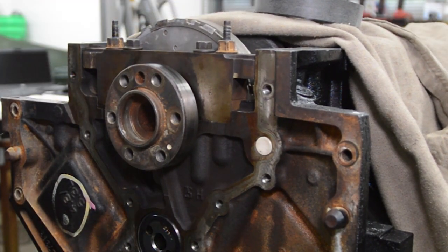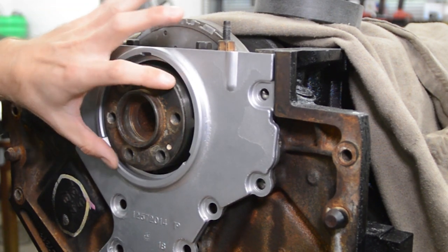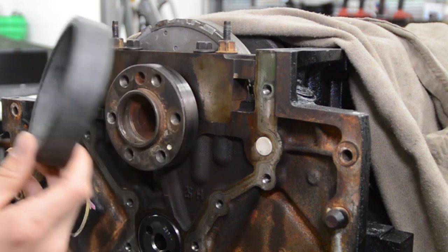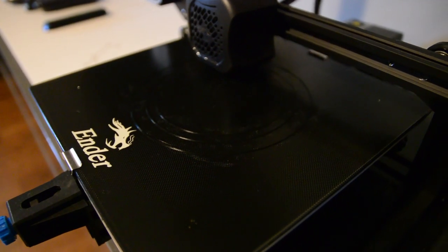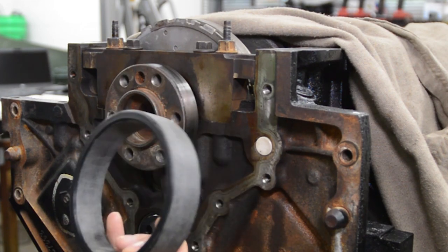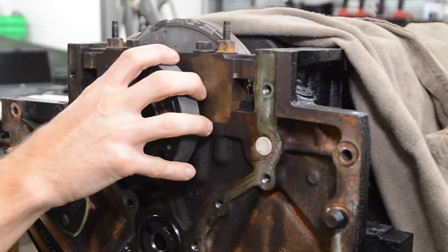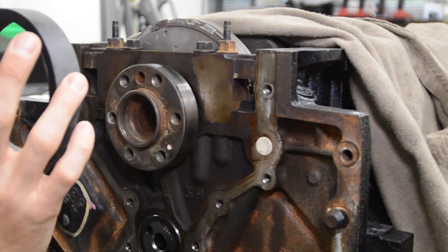There's a special tool you can buy that aligns the cover bore to the crank diameter. You want these two holes to be concentric. I didn't feel like spending 50 bucks on a tool, so months ago I bought a 3D printer. I quickly drew this up in CAD and printed it. I had to lightly sand the inside and the outside so I get a nice fit. It's a nice fit — no slop — and it also fits here nice and tight. This will locate the cover just fine.